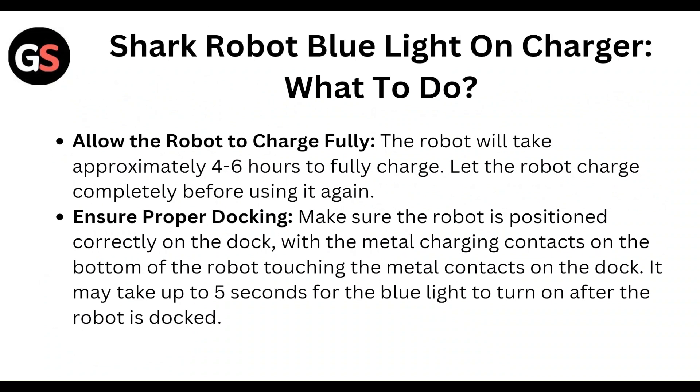First, allow the robot to charge fully. The robot will take approximately four to six hours to fully charge. Let the robot charge completely before using it again.